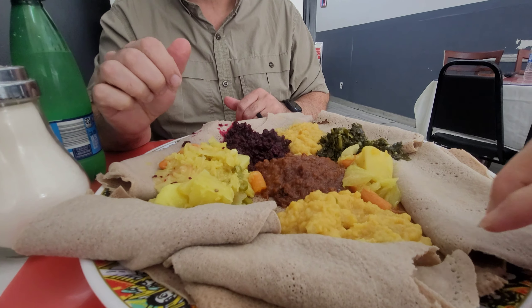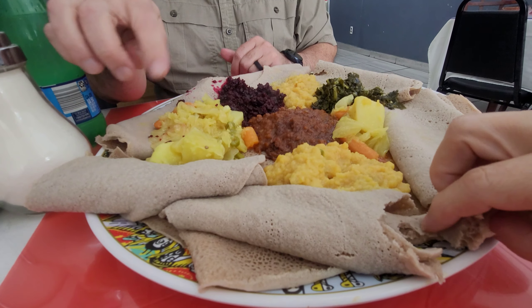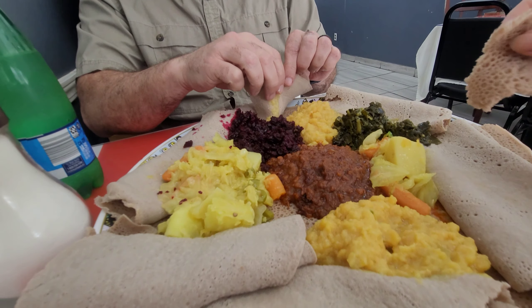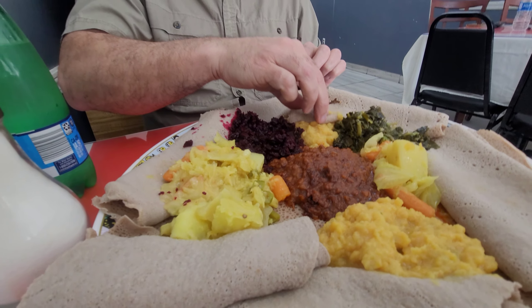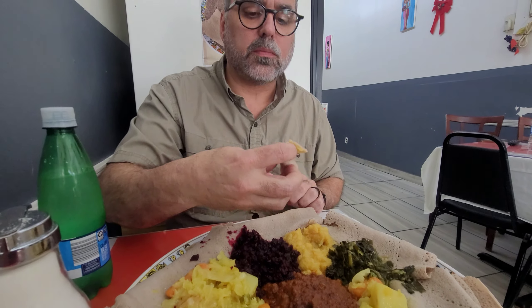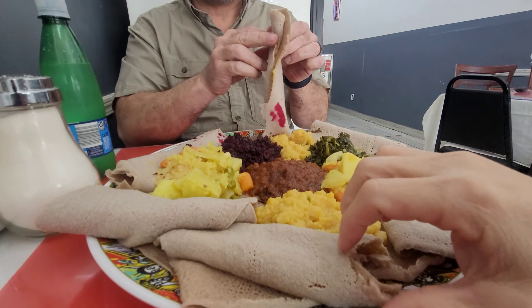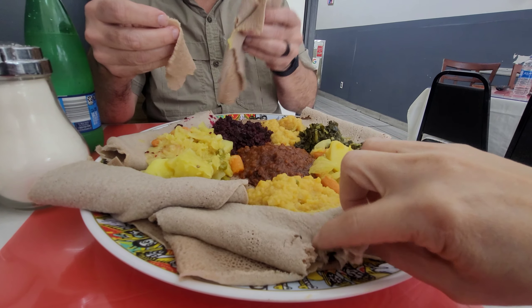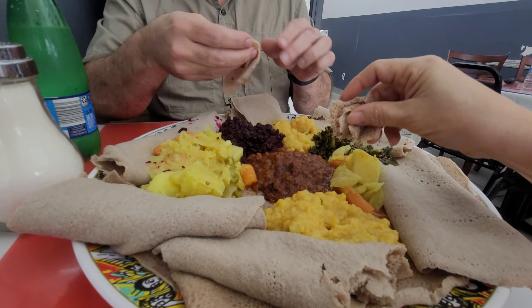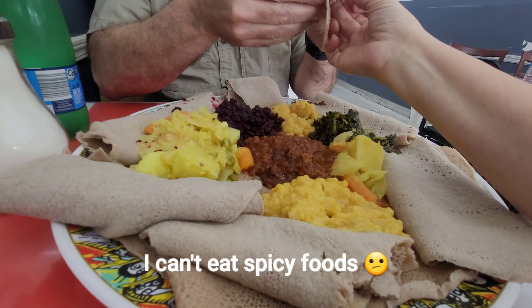I don't know but it tastes good — it has kind of a gingery spice to it. I'll try some of this here. It's a little spicy but it's very flavorful, this is so good. Let me try it — it looks like it might be really spicy. Oh, that's spicy! How do you know? Because I could tell.